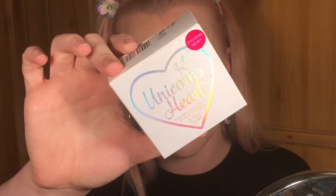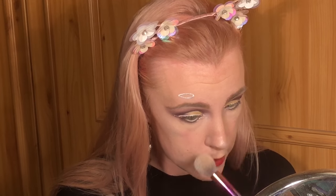Now I'm going to put on some highlighter — I want a blinding, blinding highlight. I think I'm going to use the I Heart Revolution Unicorns Heart Highlighter. Oh, can you see that? Now with a tiny brush I'm going to put some in my inner corners, on my brow bone, and then a bit on my cupid's bow.